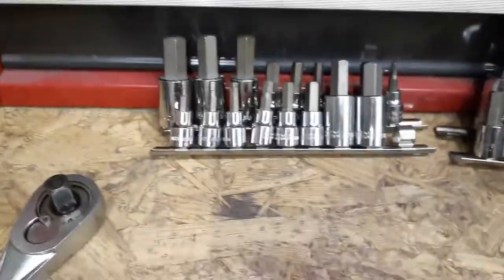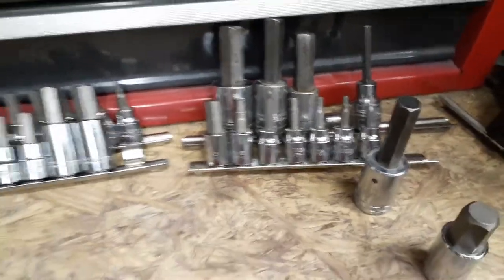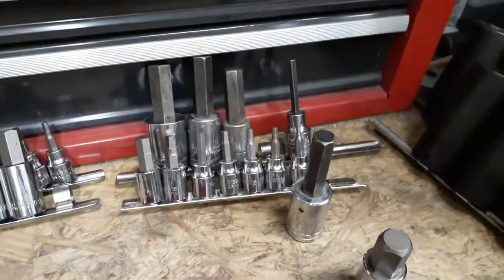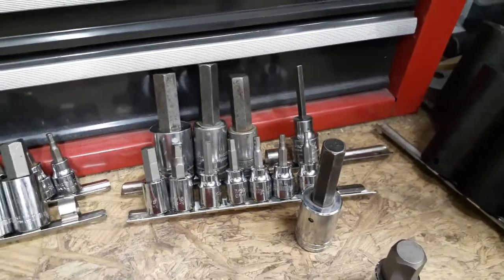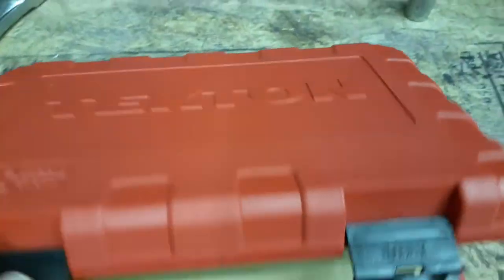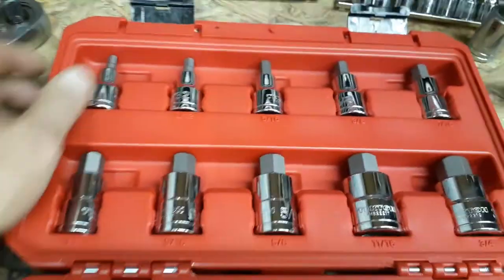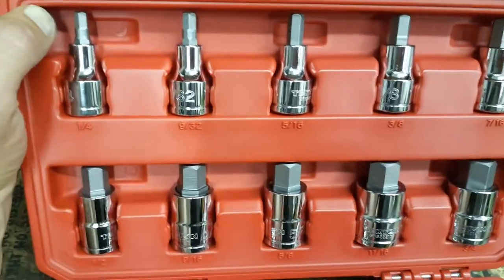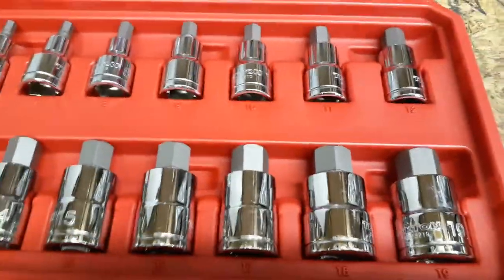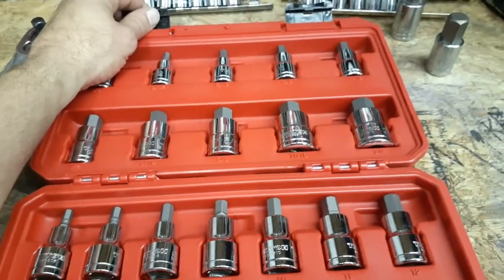I have a couple things to compare it to — some Pittsburgh, some Proto, some SK, some Cummings even though that's a 3/4 drive. I have more stuff at work but this is just what was on top of my toolbox. Here's the set — it's got a nice molded case with a cardboard sleeve. All the standard sizes are at the top and all the metric sizes are down here, with the sizes printed right on the case. Everything is half-inch drive.